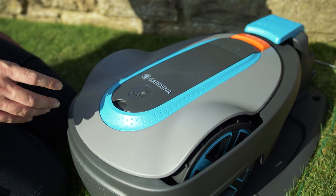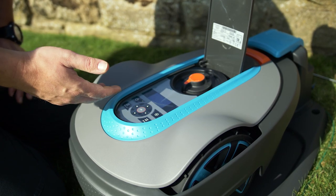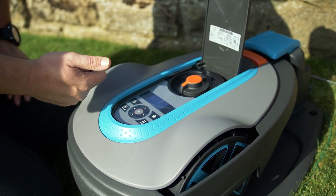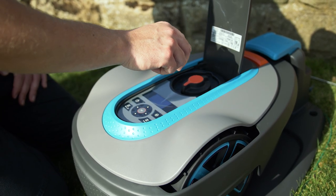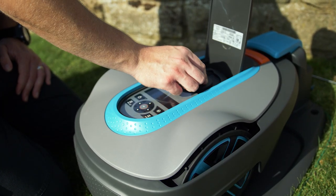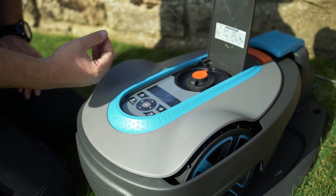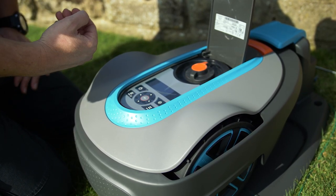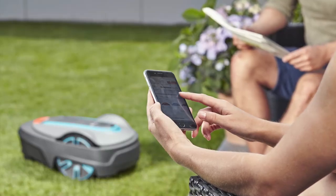Now that the robotic lawnmower is fully installed, open the hatch and change the settings on the keypad following the simple on-screen instructions. You will need to set the date, time, country, and a new four-digit PIN number. Set the cutting height — it is always best to start at the highest level (five), then within a couple of days reduce it to your preferred cutting height. Once done, set up the mowing schedule: how often it goes out, how many days, and for how long. This can be done directly on the lawnmower or via the Gardena Smart App.